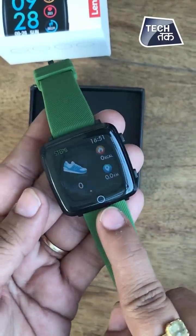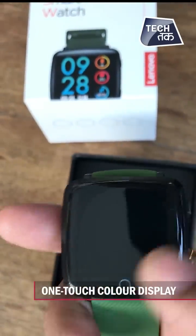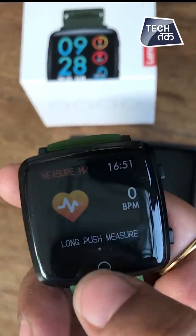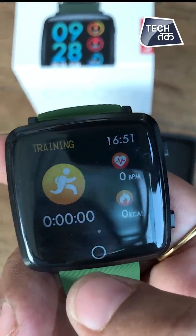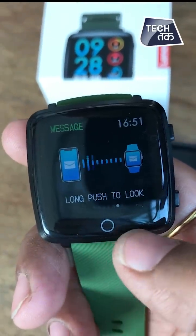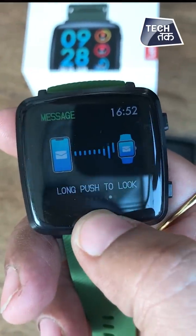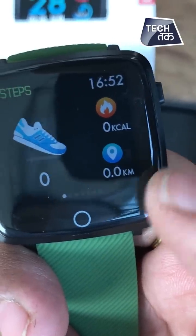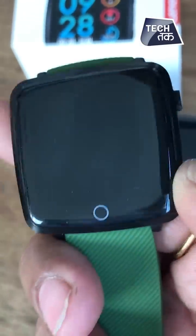This is the menu button here. Every time you touch the screen, the menu comes up. You can see this is training, this is the message section. If you do a long press, you can see messages on your smartwatch. You can also see how many kilometers you've covered, how many calories you've burned, and how many footsteps you've taken — you can calculate all of that.